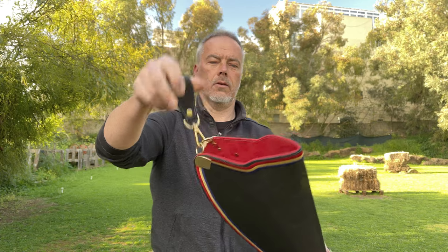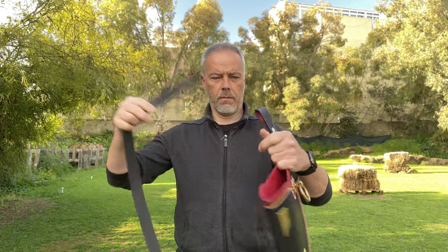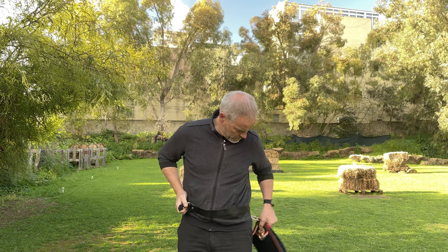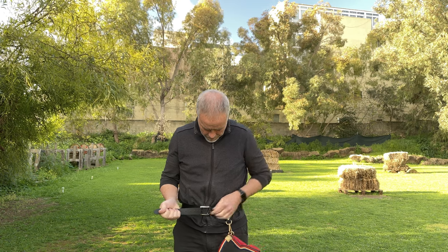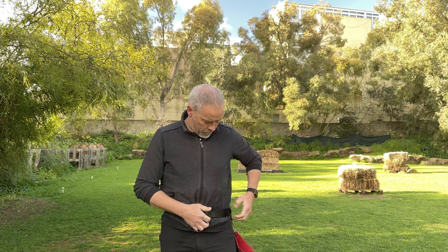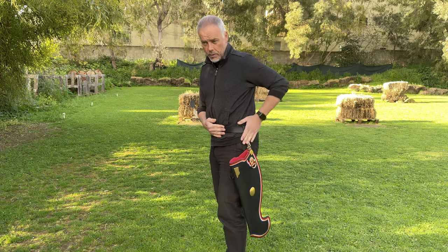Like this — then obviously you attach it with a belt, which usually comes with a quiver, but I of course don't have it anymore. So now you have your nice belt quiver on the side; you can put it in the way you want to have it.